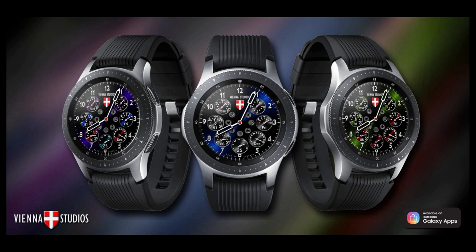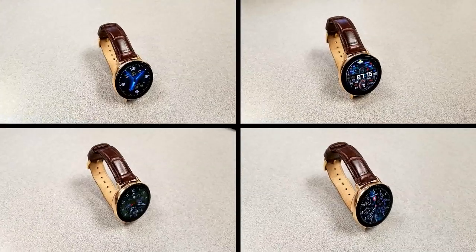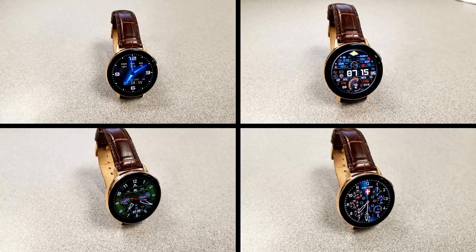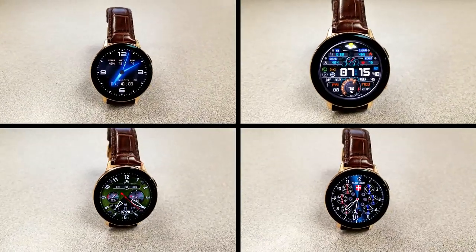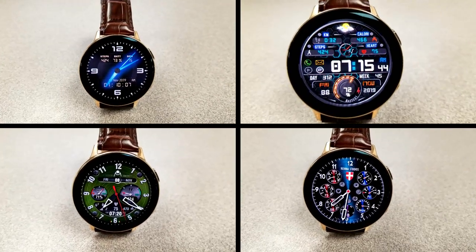That's a recap of my top free watch faces of the week. Keep in mind all of these are limited-time promos, so don't delay in getting a copy if you like any of them. Thanks for watching and stay tuned — more reviews and giveaways are coming up very soon.